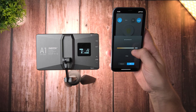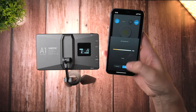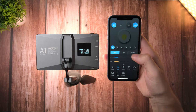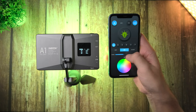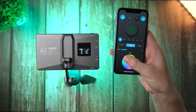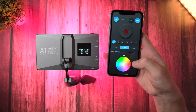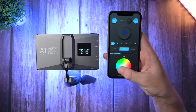So for example, if I want a preset with 7,900 Kelvin, I can dial it in, click OK, and I'm going to have this preset saved. Now let's move on to the HSI mode, which is basically RGB. Again, you have a brightness slider. And then here you can drag your finger around this color ball and change the color — red, pink, green, yellow, or whatever.